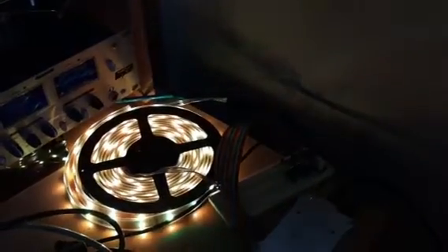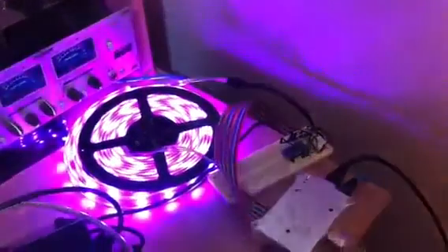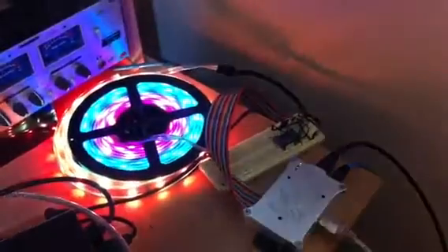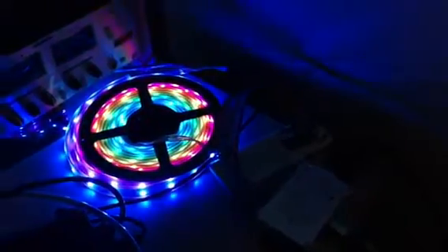Doing a fade in between red, green, and blue and a few other colors, fading in and out. There's a rainbow cycling through the colors.